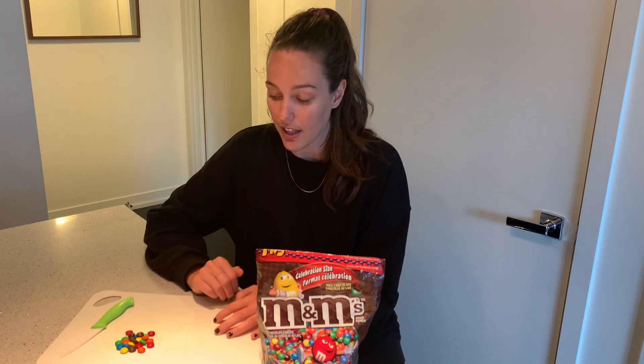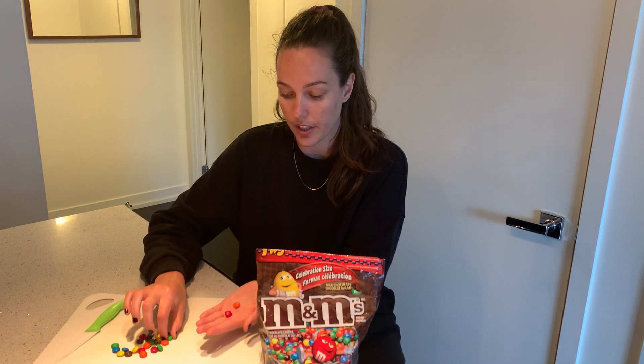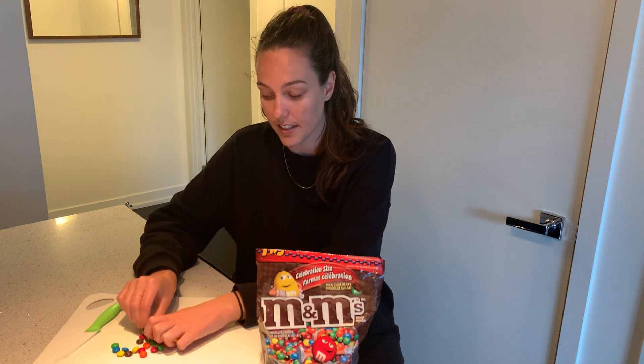For this activity, all you're going to do is grab a pile of M&Ms in all different colors and ask your child what they think the M&Ms look like on the inside. We have our red, orange, green, brown, blue — all different colored M&Ms on the outside — but when we cut them, what do they think they'll look like on the inside?